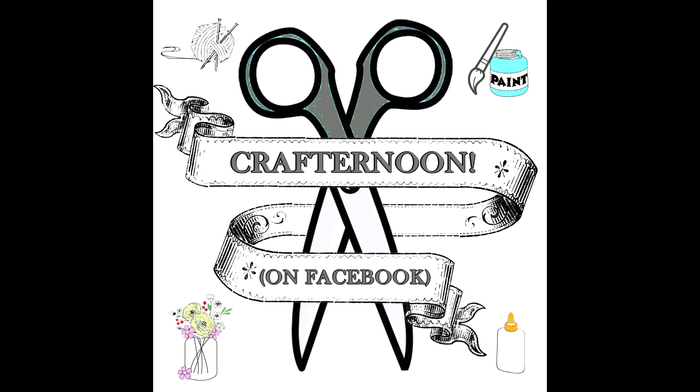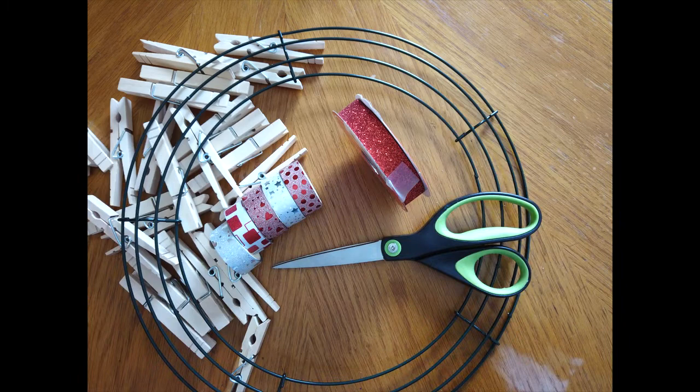Hello and welcome to IFL's Crafternoon on Facebook. So your kids came home from school with all of the valentines that they got from their friends, but what do you do with them? Today I'm going to show you how to make a wreath to hold all of those valentines that your kids got from school.